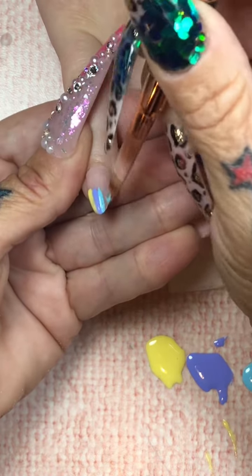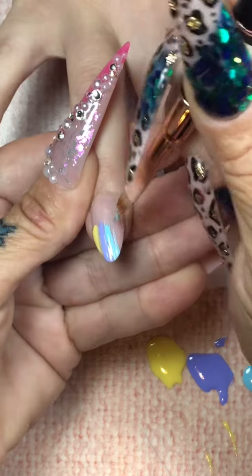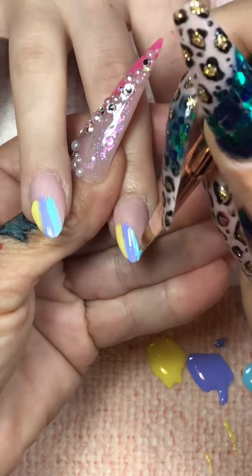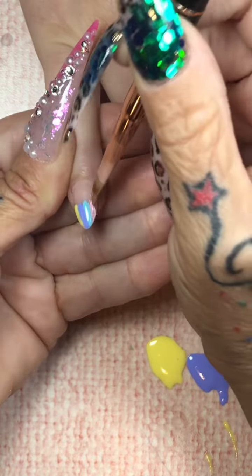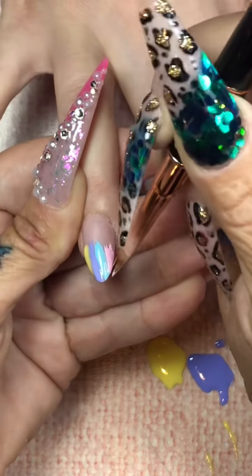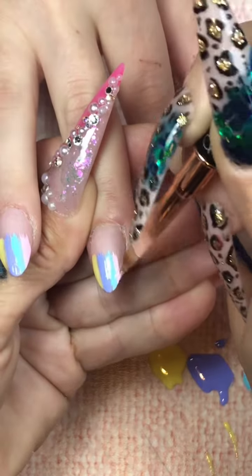I chose four colors. You choose whatever you want and however many colors you want. You can do this a million different ways, so I want you to pay attention. I'm actually sitting outside doing this voiceover — I'm on my walk. I figured I'd sit down for a minute, do a couple voiceovers, and then carry my fabulous ass back home. So listen up. Just place the colors — they don't have to be perfect because what I'm going to do coming up is going to blow your fucking mind. I promise your mind will be blown. Let me know in the comments if it did!